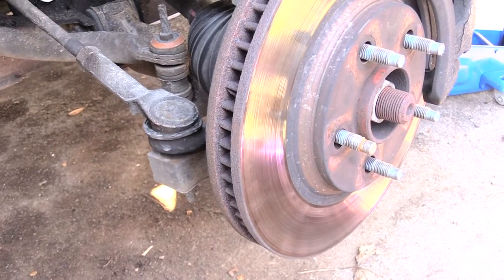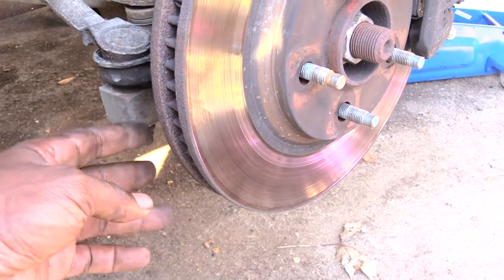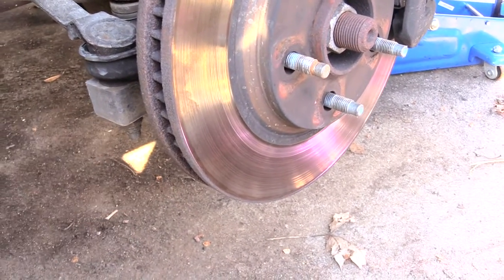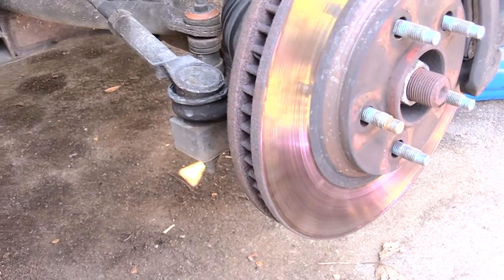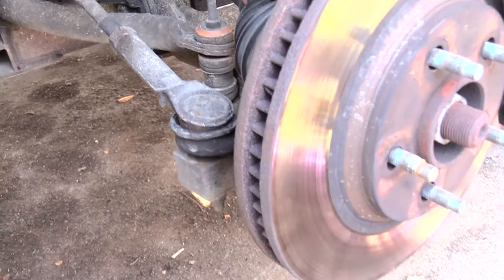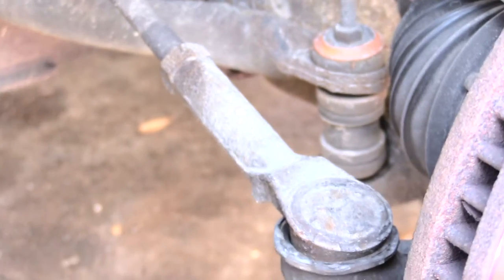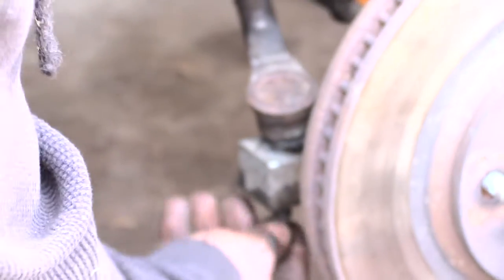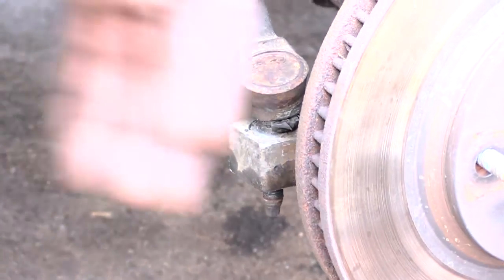To change this out is pretty simple. The first thing you need to do is remove the nut at the bottom, which is normally a size 18. Take that off, and once you remove that you want to hit it and knock it up. Then you come up here and remove it. It takes a size 18 to remove that bottom bolt.